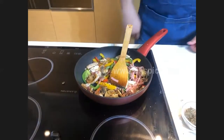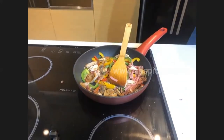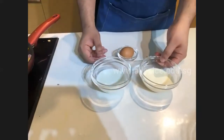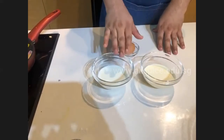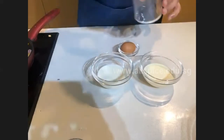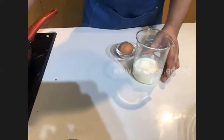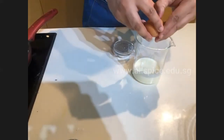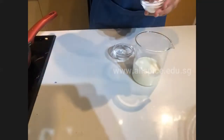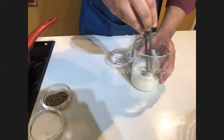Now we move on to the custard filling ingredient. We use cream, milk, and egg. Normally we use a 1:1:1 ratio — one part cream, one part milk, and one part egg by equal quantity. Add the cream, then the milk, then the eggs. Add a little bit of salt and pepper for seasoning, then mix everything together.